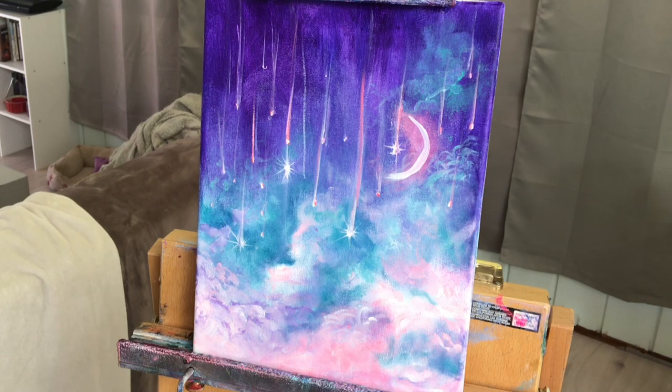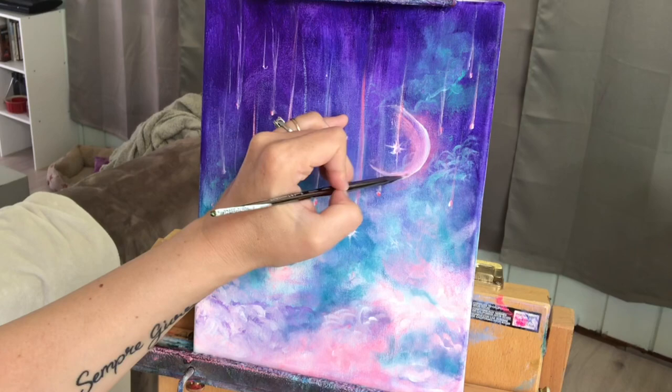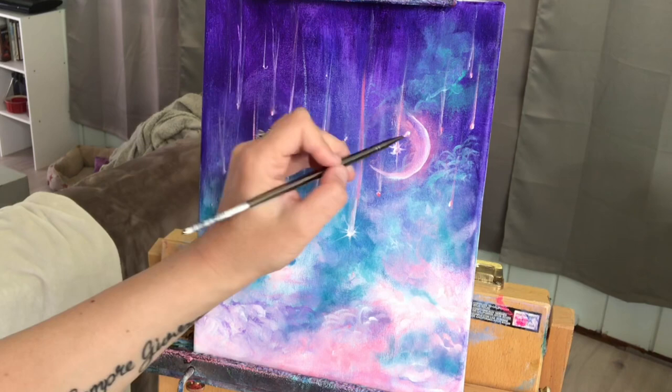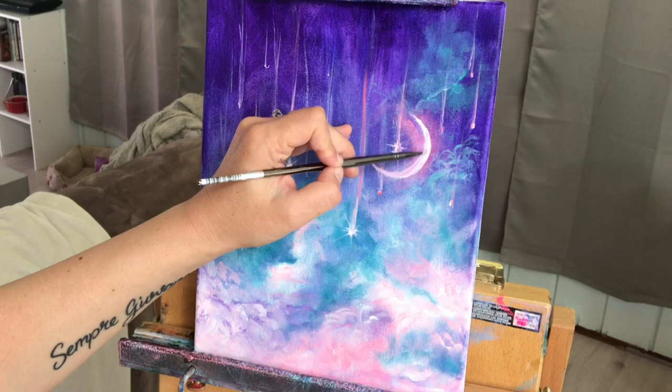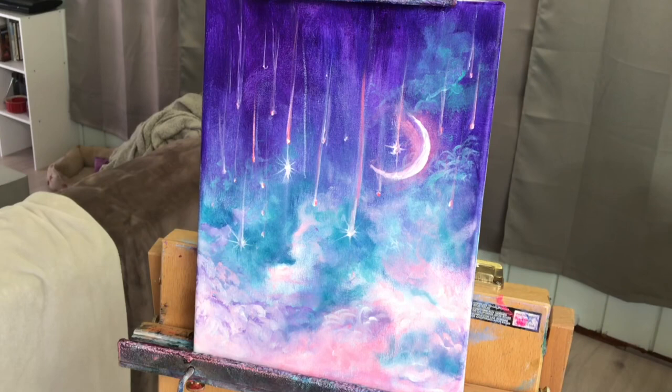Now with straight white, I'm coming in with my shape. It's a little bit hard doing this with how I have my camera set up — it's hard to get right in front of it without blocking it with my head, so I'm doing it from the side slightly. I'm adding extra white where I want to have more highlights, and then leaving it a little bit darker in between those highlights.